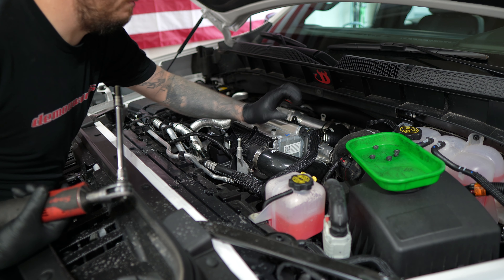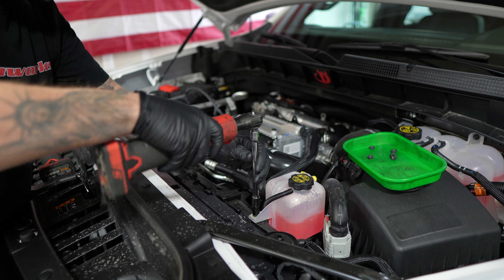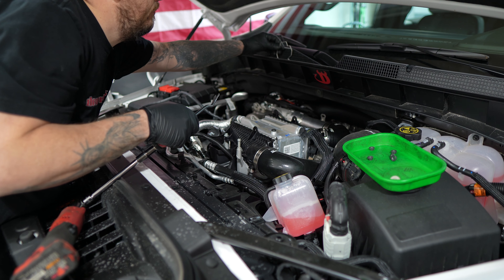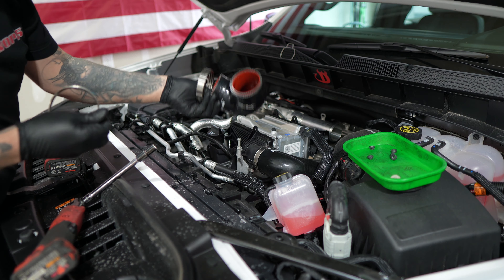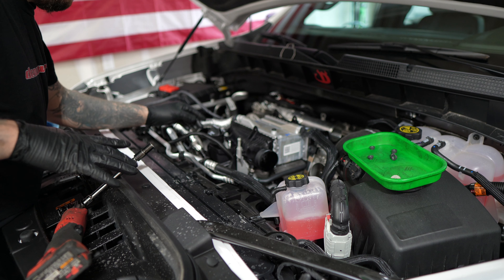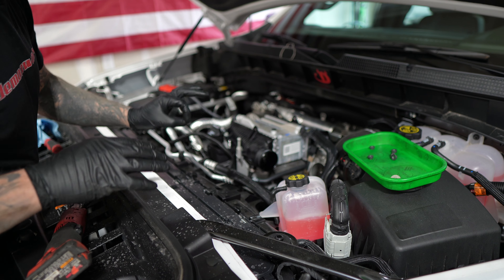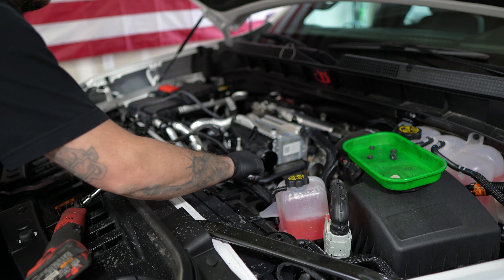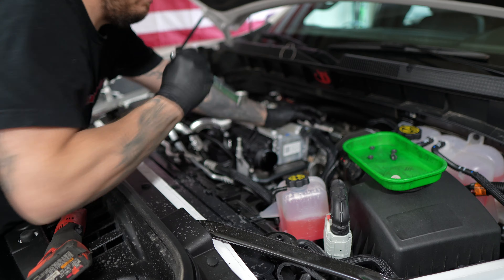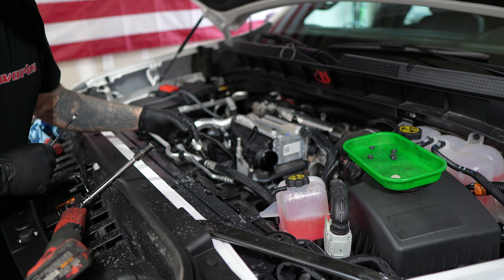Next I'm going to take off the intercooler pipes, which will give me access to the charge cooler. Look at the amount of oil in there just from 1,500 miles. From there we want to take off the second sensor. With it on the truck I'm going to loosen up the sensors — 16 millimeter, righty tighty lefty loosey. I'm doing that now so we're not doing it on the bench and I don't put them in the wrong spots later.